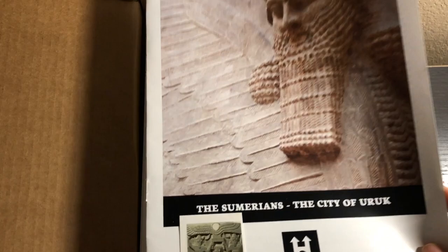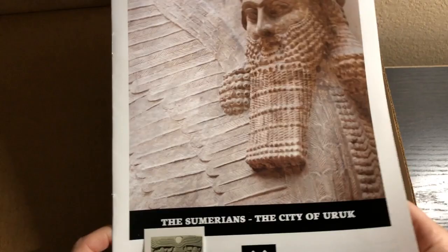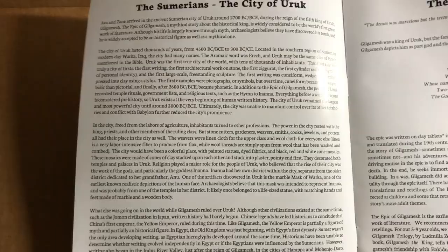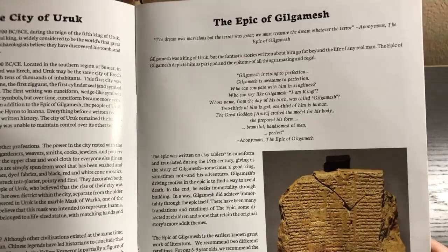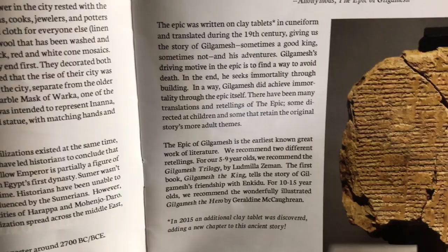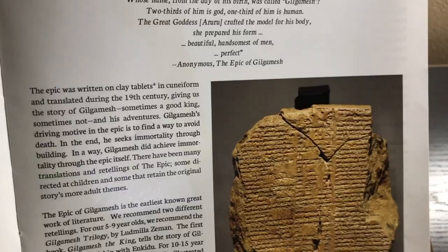There is a timeline sticker if you do get the subscription or just purchase the welcome box on its own. The booklet has some information, talks about the Epic of Gilgamesh, and gives suggestions for books to read about the Epic of Gilgamesh for different ages.